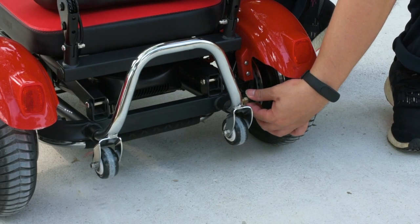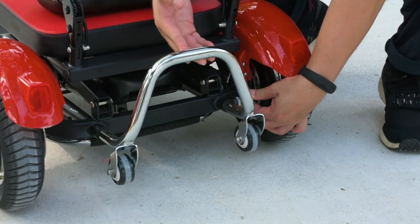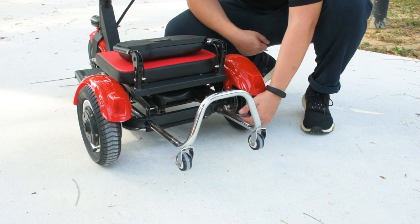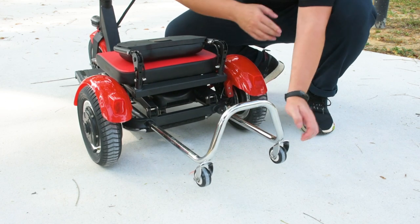The rail at the back can be pulled out by unhooking the latch and pulling the rail out to the second stop, then hooking the latch back in place. With the rail pulled out, it serves as a convenient place to put a basket or bulky items like boxes. Remember to retract the rail when not in use.